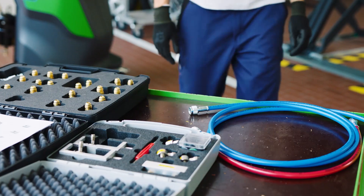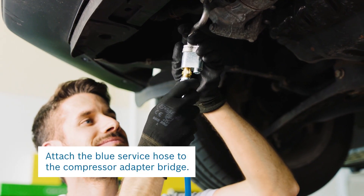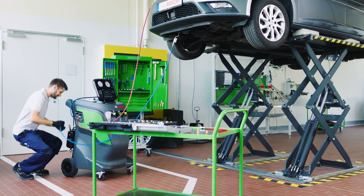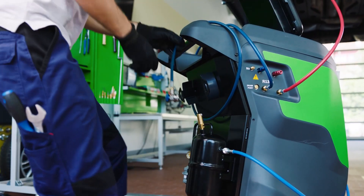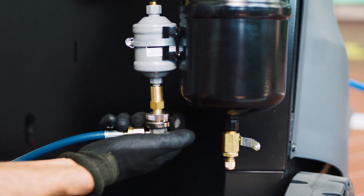Next, take the blue hose and attach one end to the compressor adapter bridge. Screw the other end to the flushing kit tank installed on the back of your ACS unit. To complete preparation, connect the blue service hose of the ACS to the flushing kit filter.